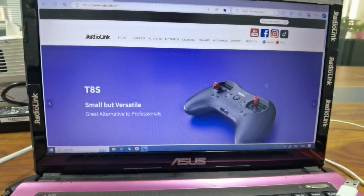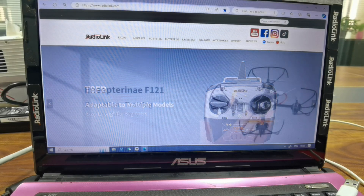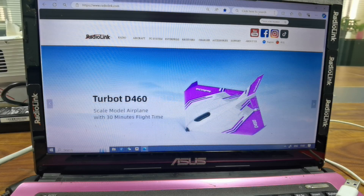Level 1. Today I am going to introduce how to update the firmware of Receiver R16F. There are six steps in total. Before the update, please download the latest firmware from the RedoLink official website.